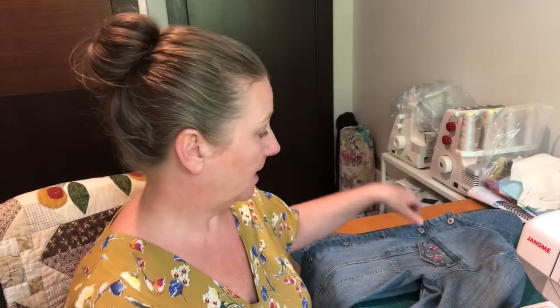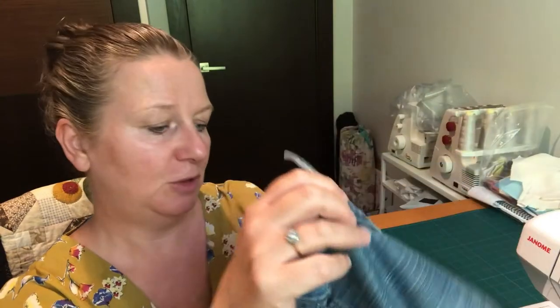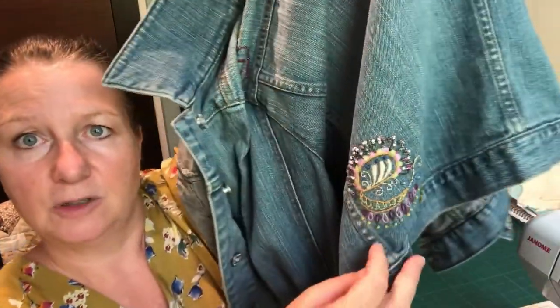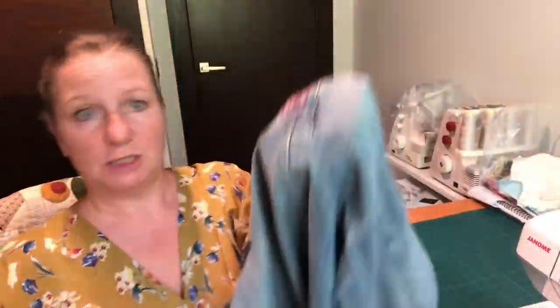I want to shorten the sleeves on my denim jacket. This jacket I've had for a very long time — it's one of those that keeps going in the charity bag and then coming back out again. About two years ago I decided to start doing some work on it, so I've been embellishing it with a little bit of beadwork and a little bit of embroidery just to brighten it up, and I've also done some embroidery on the back yoke.